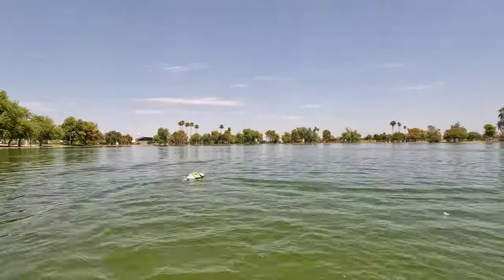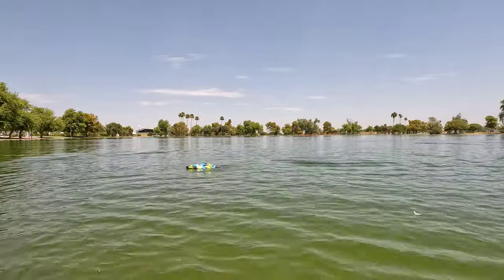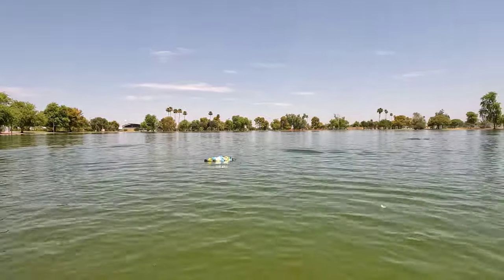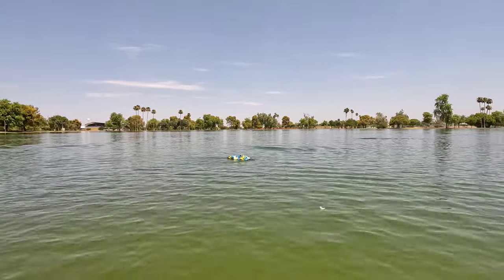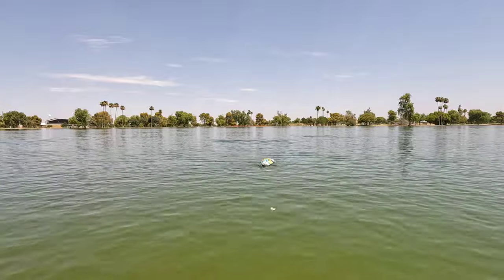By the way guys, this thing has reverse. It's so weird for me to see a boat that has reverse, but it works good if you just use a little bit of throttle. Full throttle it starts cavitating and it's not that great, but if you just use a little bit of throttle — look at that — reversing just fine.